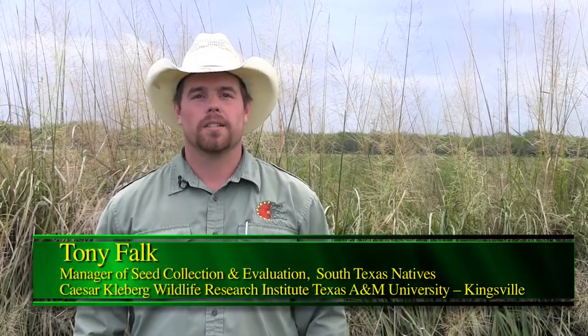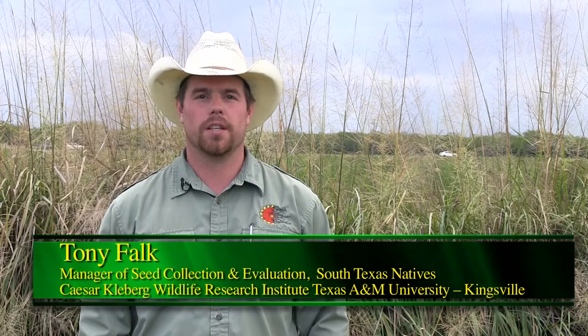Hello, my name is Tony Falk with South Texas Natives, a project of the Cesar Clayberg Wildlife Research Institute at Texas A&M University, Kingsville. Today we're going to talk about making native seed selections for planting on your project.